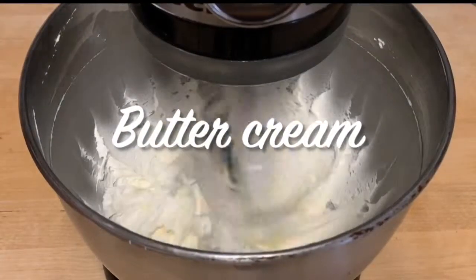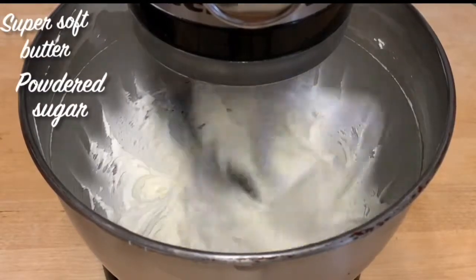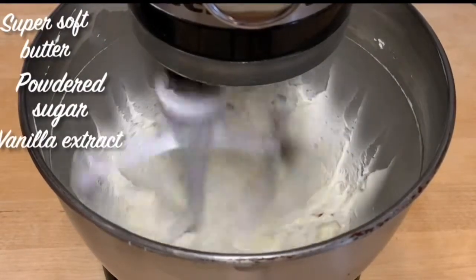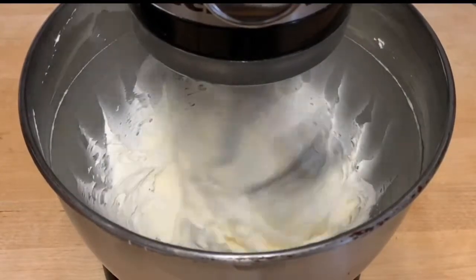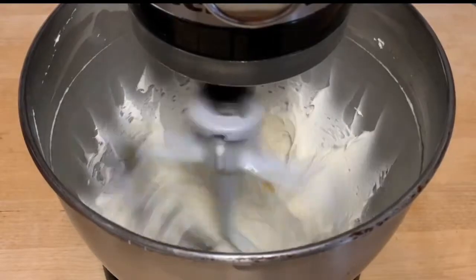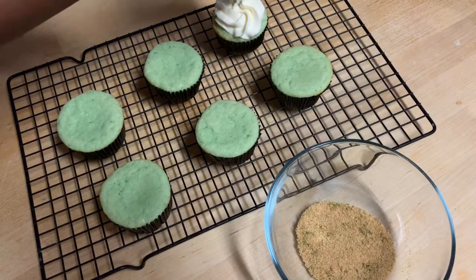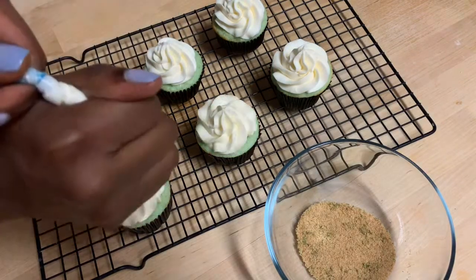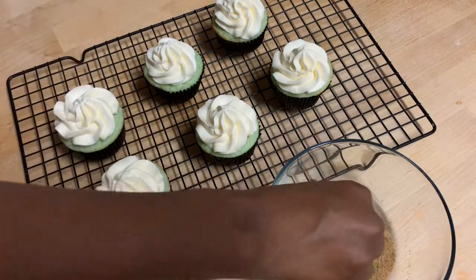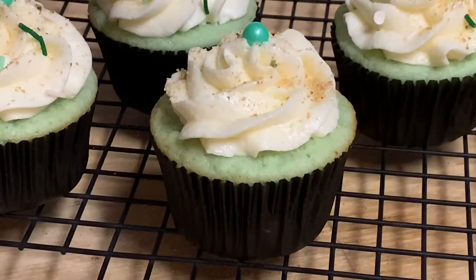While those cupcakes are baking I'm just going to work on my buttercream — this is a regular buttercream recipe and I will leave a link below so you can see how I make mine. I'm going to let my buttercream whip for a while and come together, and once everything is ready I'm going to decorate all of my cupcakes with a large open star tip, which is a Wilton 1M tip. Then I'm just going to garnish all of my cupcakes with a little bit more lime zest and some graham cracker crumbs.